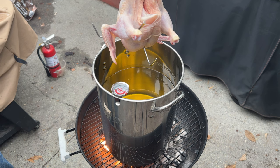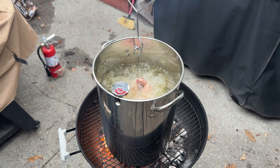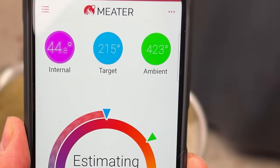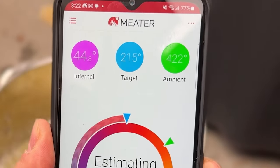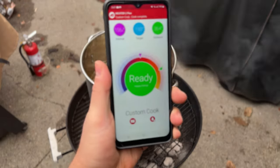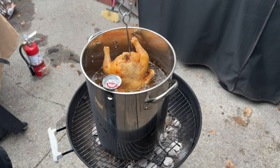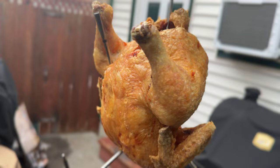Now let's look at deep frying. I inserted the Meter 2 Plus in a chicken and deep fried it for 15 minutes in a pot of 350 degree oil. I immediately noticed the ambient temperature reading was way off — reading 400 degrees while two other thermometers verified the oil was only at 350 degrees. I wouldn't rely on the ambient probe when deep frying. But when the Meter told me the chicken was done to my desired internal temperature, I removed it and temped the chicken — it was at exactly the same internal temperature the Meter told me. So can you deep fry with the Meter 2 Plus? Yes, absolutely, and the internal temperature probe works perfectly in that scenario.